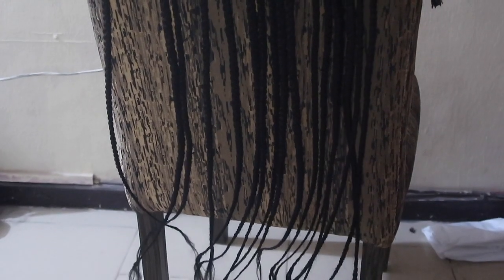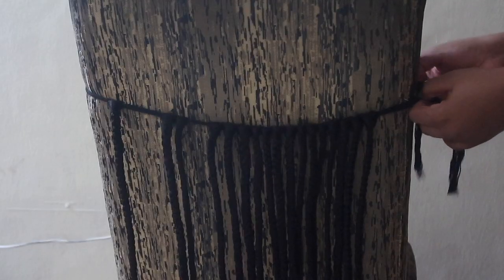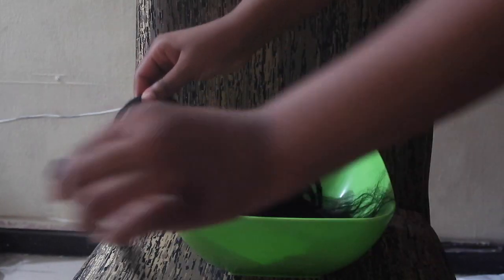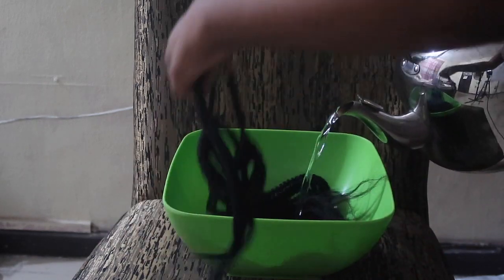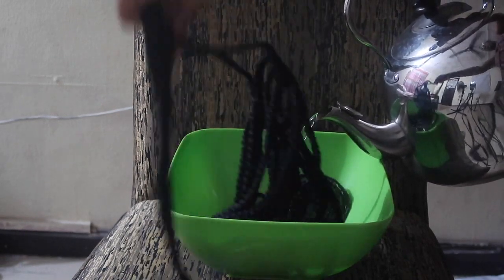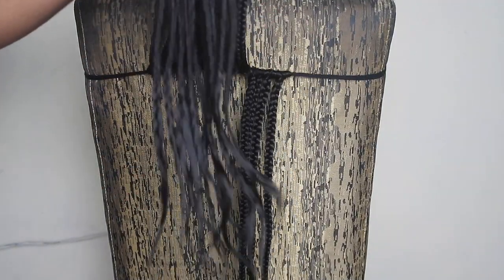Okay, so now we're done and the hair looks like this. Just like when you get your hair braided, we're going to put this in hot water — you're going to need a bowl and hot water. Put the entire body of hair in, making sure all the braids are super soaked. Now this is what the hair looks like when it's dried.